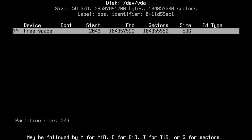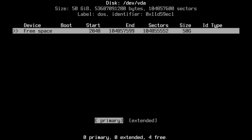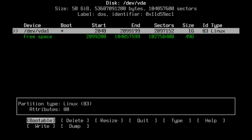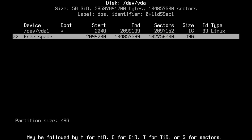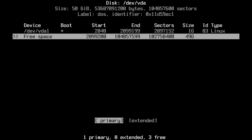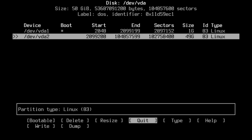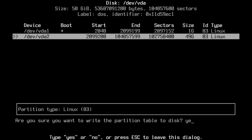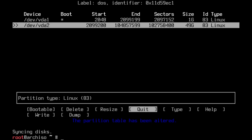I'll click New, delete the default 50G, and enter '1G' for my boot partition. Then I'll make it bootable — you can see the asterisk there. Now I'll use the arrows to go down to free space, click Enter, and leave the rest at 49G. So I have a 50G hard drive: 1G for boot and 49G for the main partition. I'll select Primary, arrow over to Write, hit Enter, type 'yes', hit Enter, and then Quit.